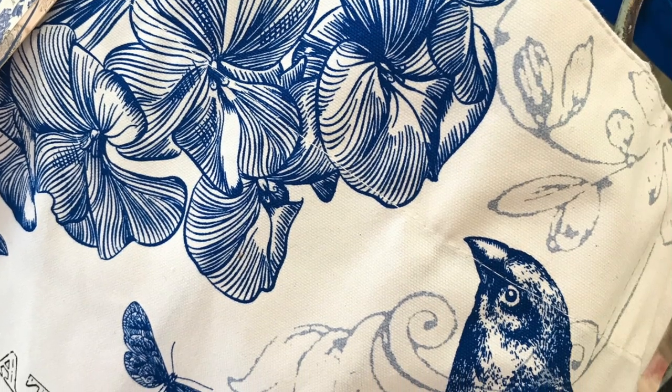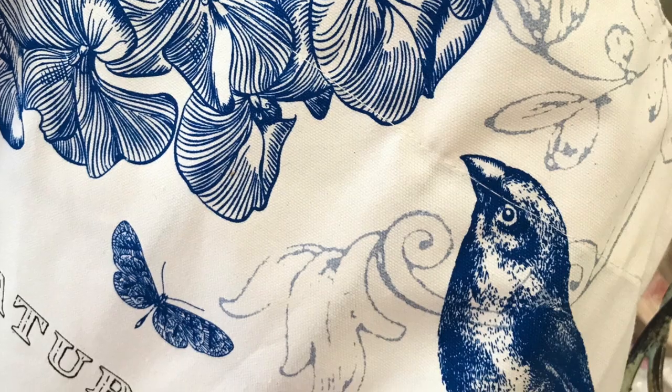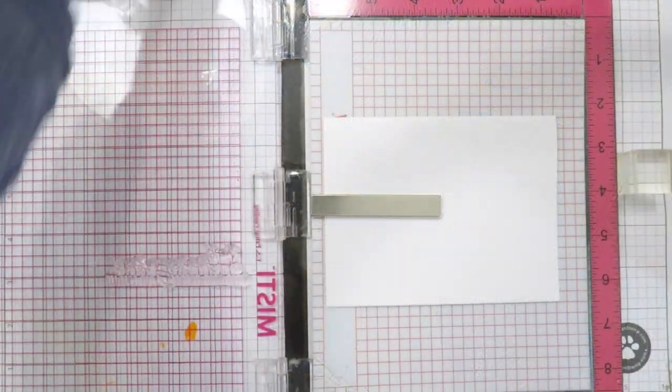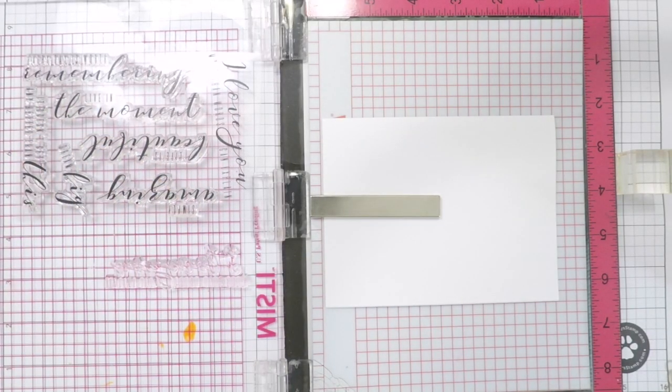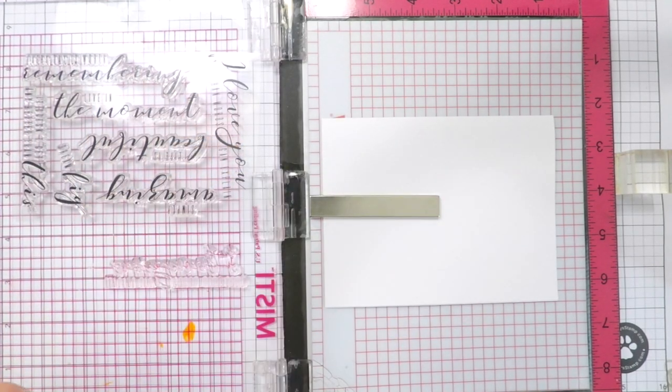The apron features some ghosted images behind the bold flowers, and it also features some text. I want to incorporate those into my design. For that I'm going to use the new More Than Words stamp set, which features a lot of beautiful script sentiments, and I thought this would look really nice behind my flowers.